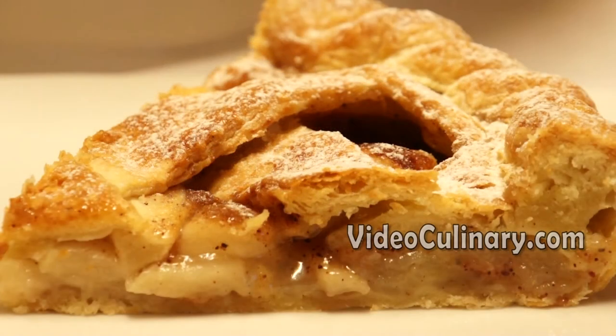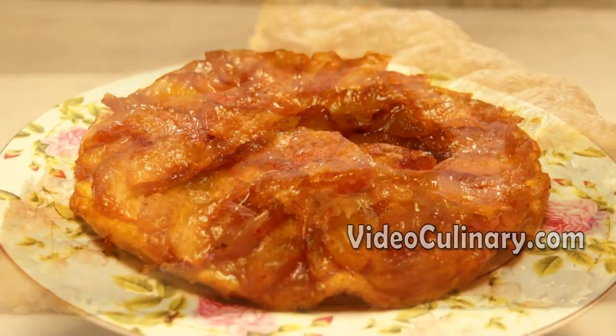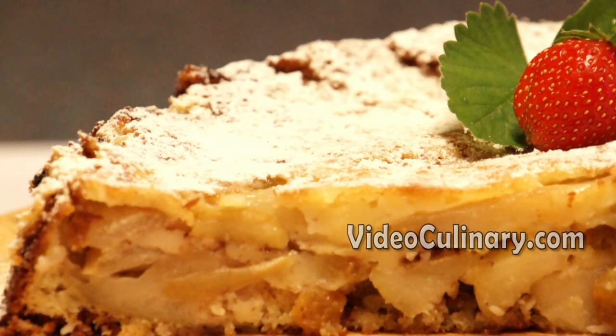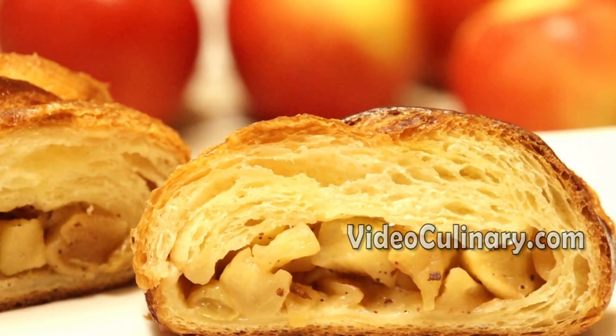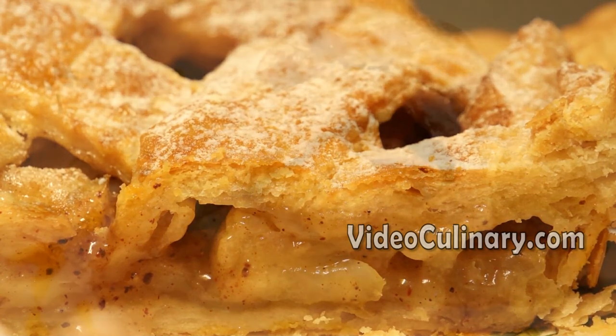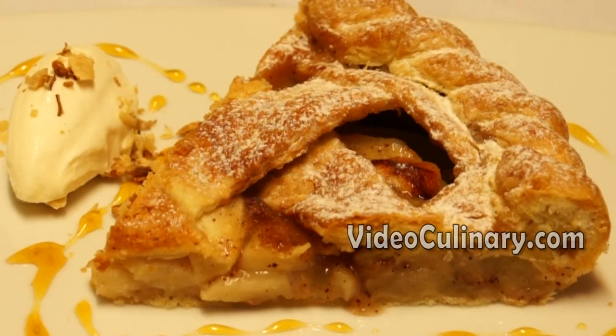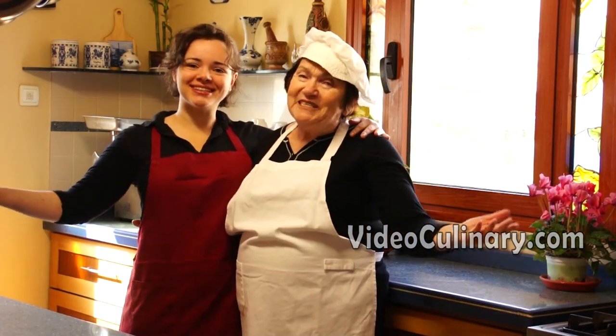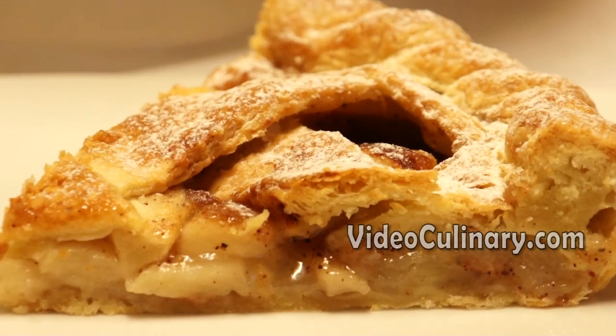Visit our website videoculinary.com for a classic tarte tatin recipe, easy apple cake, and a braided apple danish pastry. Thank you so much for joining us today. See you next time. Bye.